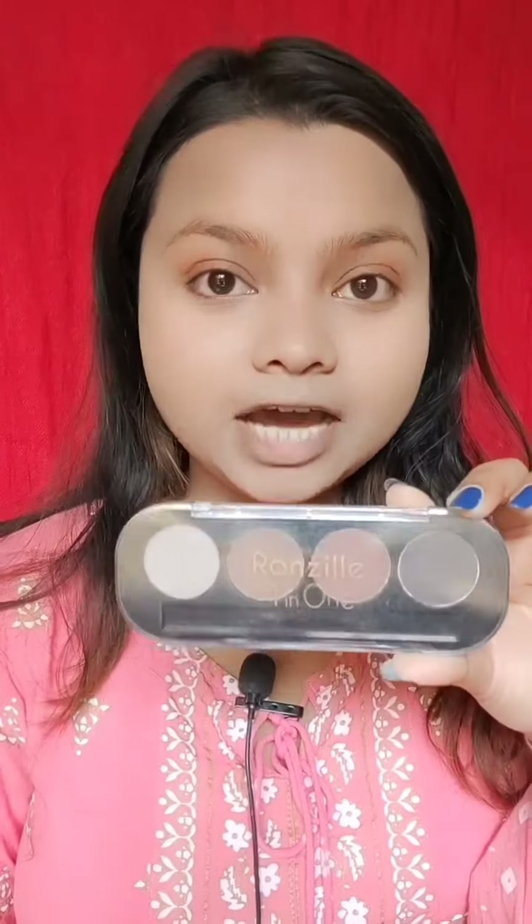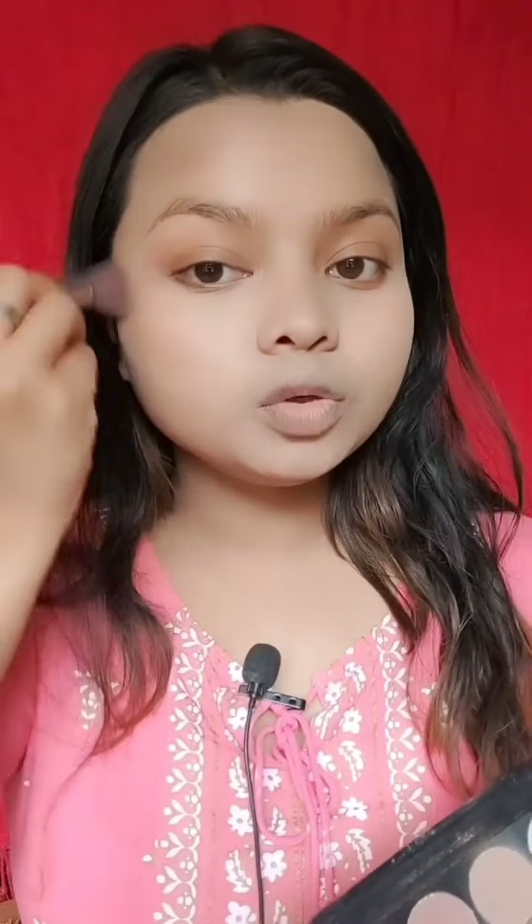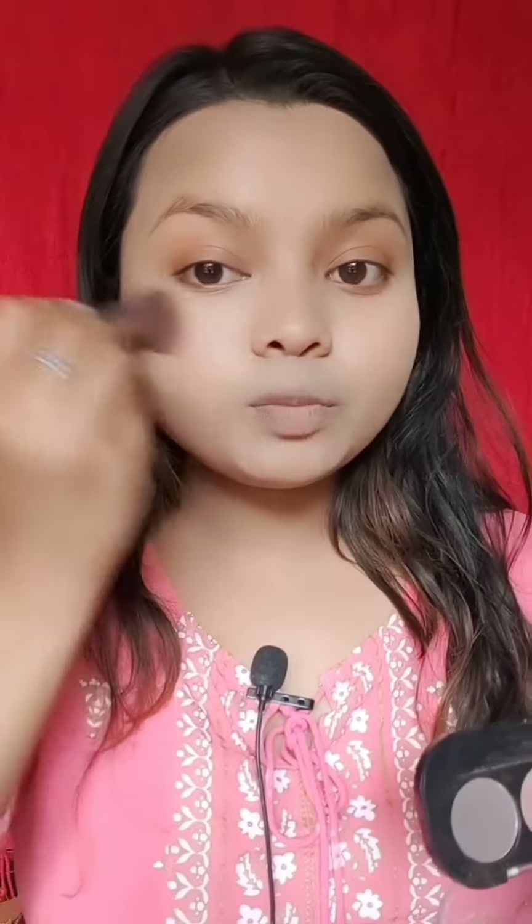After the concealer, we will apply contour. I am going to use the Ronzil 4-in-1 palette and apply the brown color as a contour. You can also contour with your eyeshadow palette. I need a soft contour, so I am contouring along the jawline and the forehead — you can see how slim it looks on both sides.